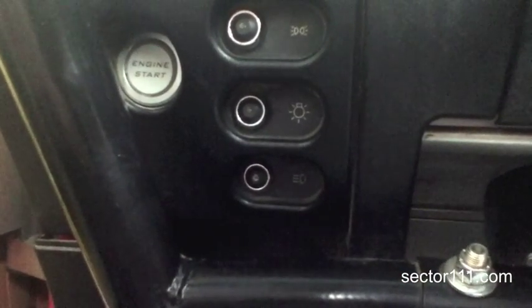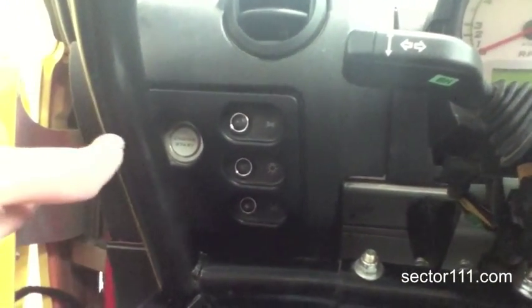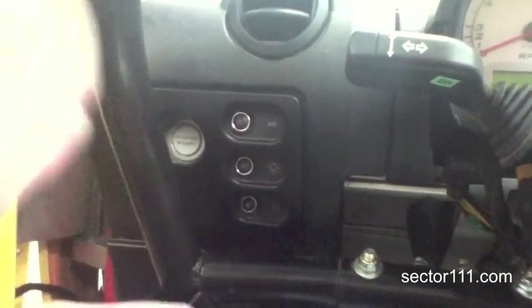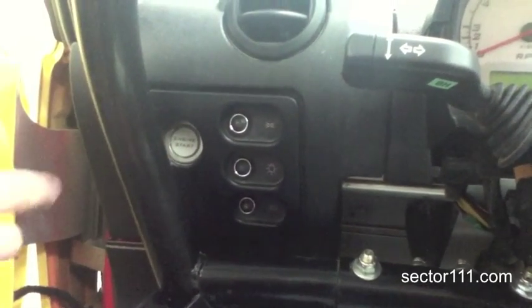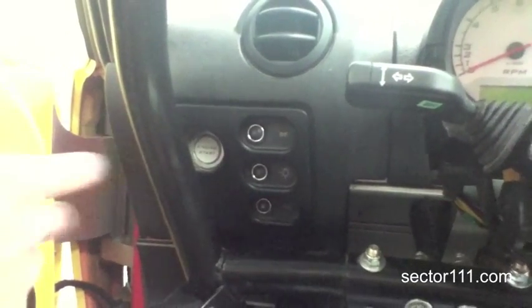If you ever do this, you need to make sure you have enough relay capacity to handle the current load of the wires that you're jumping. Since this is an Elise race car, there's not a whole lot of electrical load. We were able to get away with a single 60 amp relay on this.